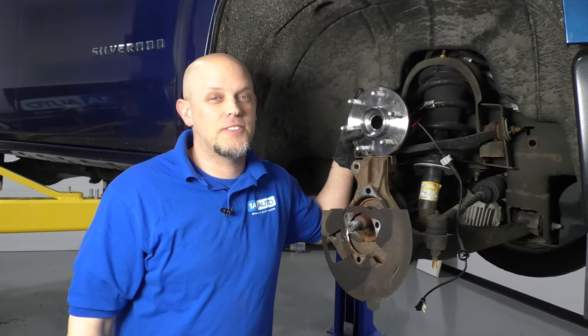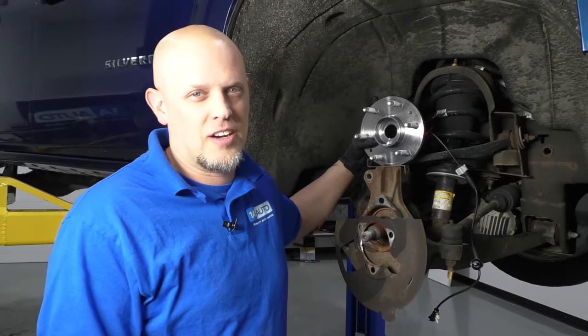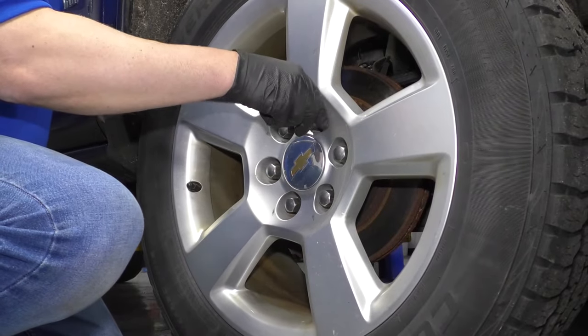If you need this part or other parts for your vehicle, click the link in the description and head over to 1AAuto.com. Take a 22 millimeter socket and a breaker bar and loosen up these lug nuts.